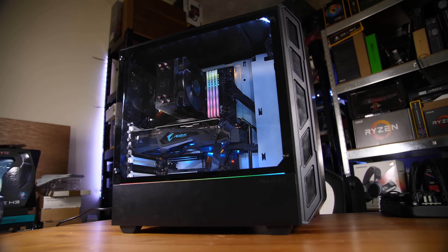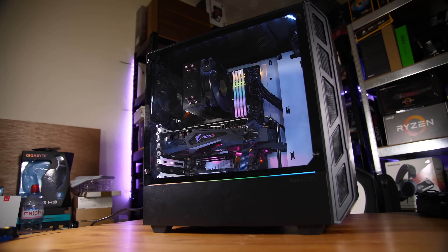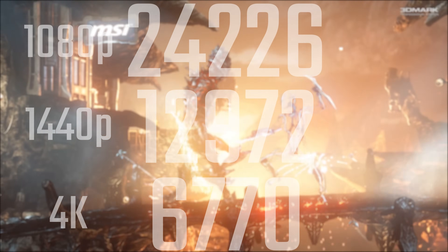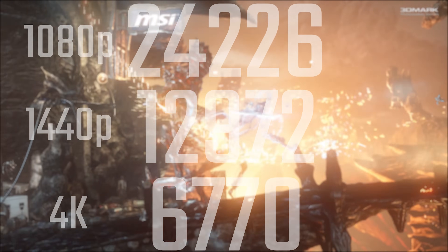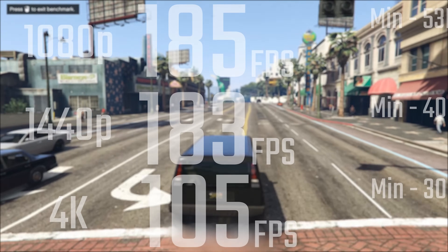A very RGB-heavy but also fairly pretty gaming PC that is pretty capable of handling a fair bit. So why don't we take a look at what it can handle. Starting off with 3DMark Firestrike, this is an impressive build — especially at 1080p, it actually beats out the Threadripper and 2880i system, so that's pretty cool. You can check out 3DMark's website for comparisons.